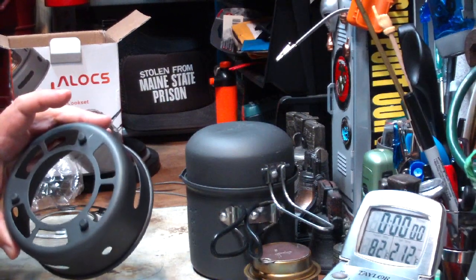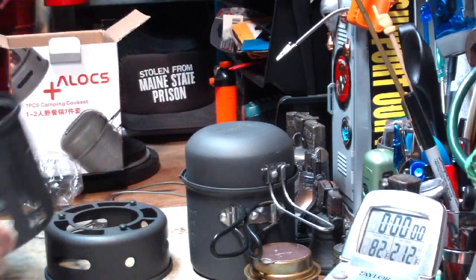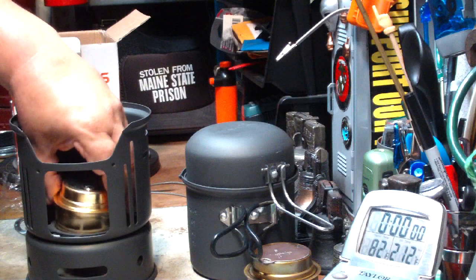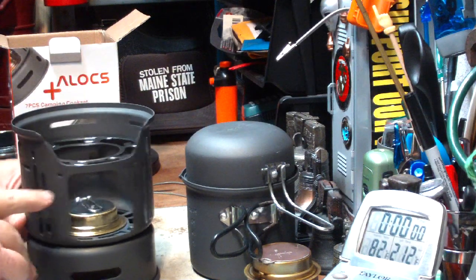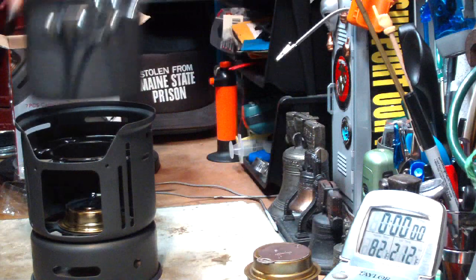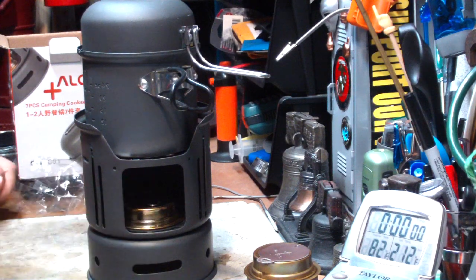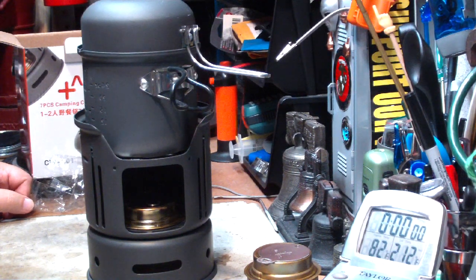The way this goes together — you put this on the bottom. There are little keyhole slots. It just sits on there, rotates a little bit, and then locks in place. Whatever burner you use sits in like that. The pot stand part comes in the top, and there are little dents that hold it from falling down through. Your pot goes on top like that. The distance from the top of the burner to the bottom of the pot is about 2 and 3/8 of an inch, so it'll be interesting to see what kind of boiling times we get.